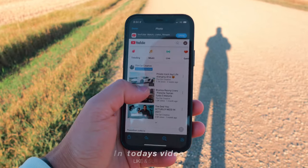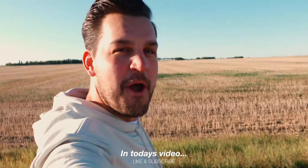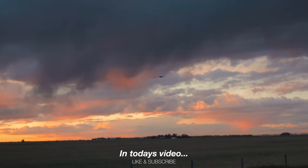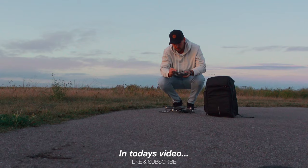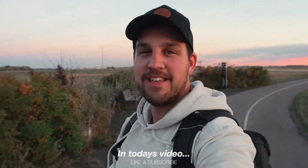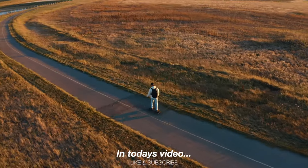Guys, this is insane. Look at this - that's his creator on the ride. I got these Sony... You're the real MVP. I mean, I can't make any of this YouTube stuff without people like you.